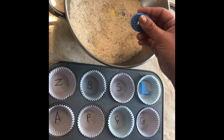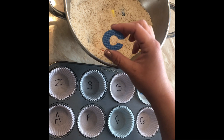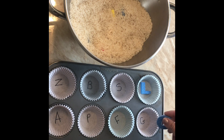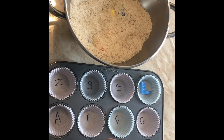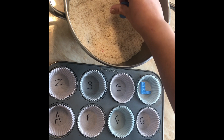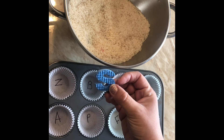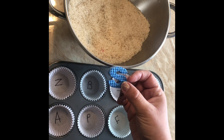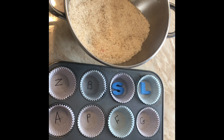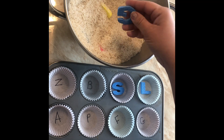If your child is not verbal and cannot tell you what the letter is, you can just tell them, 'That's letter C, match C,' and they'll find it and put the corresponding letter. You can even work on letter sounds — 'What letter is it?' 'S.' 'What sound does S make?' 'S for snake,' and they'll put it there.